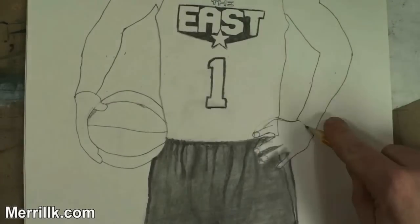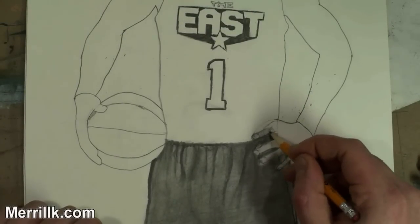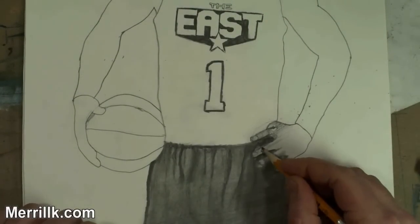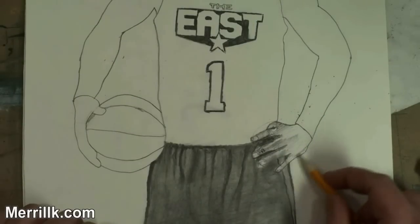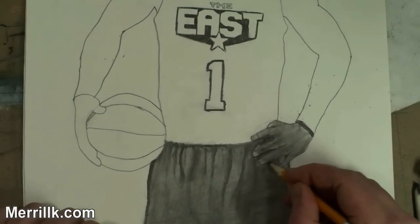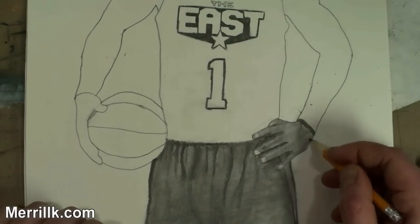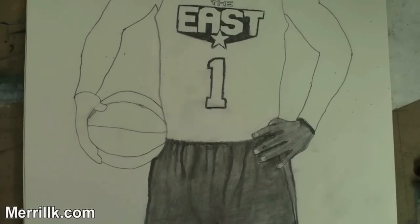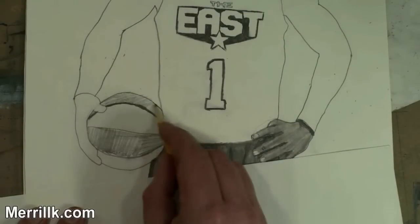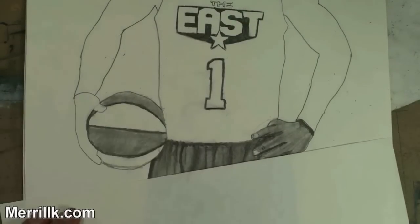Now we move on to the hands and the basketball. The hands are not going to be totally finished — I'm going to be doing the finishing touches at the end, pulling everything together. But right now, we want it to be close enough. I wasn't quite sure of the shading on the pants at the time I was doing the hands. I wanted to use a little bit of creativity instead of going by the picture, because it didn't look right going by the picture. So I just went in with the shading tool, put a little bit of graphite, and pulled it over.